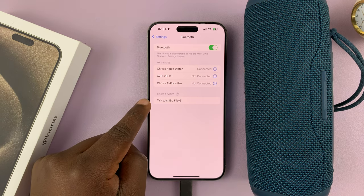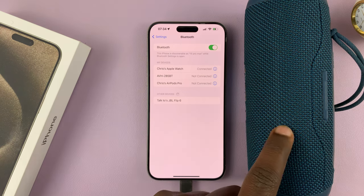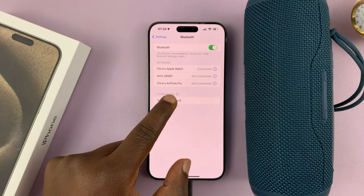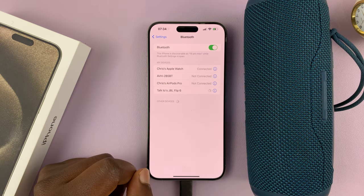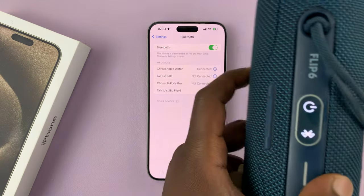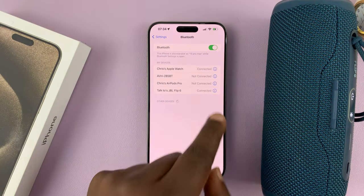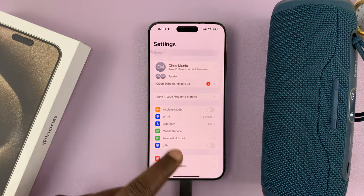As you can see, the iPhone, as it searches for devices, automatically detects this speaker. You can see the JBL Flip 6. So what you need to do now is simply tap on it. And it's connected — it even had the speaker make a sound, and the light is now steady. It says here it's connected. So right now the Bluetooth device is connected to my iPhone 15.